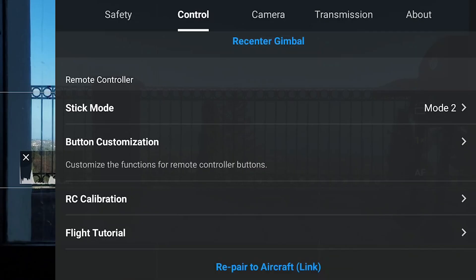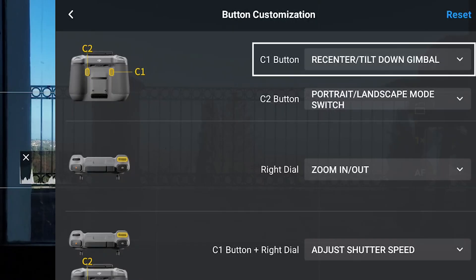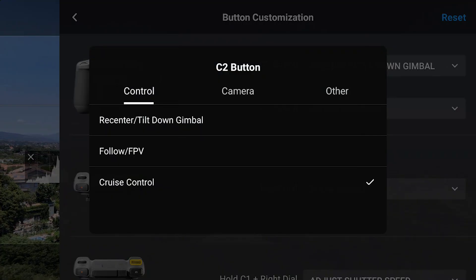In the Control tab we find Button Customization, where we can assign specific functions to the two buttons on the back of the controller. The C1 button is set to Re-Center Tilt-Down Gimbal and I keep it this way as it is a useful option. I then assign Cruise Control to the C2 button.